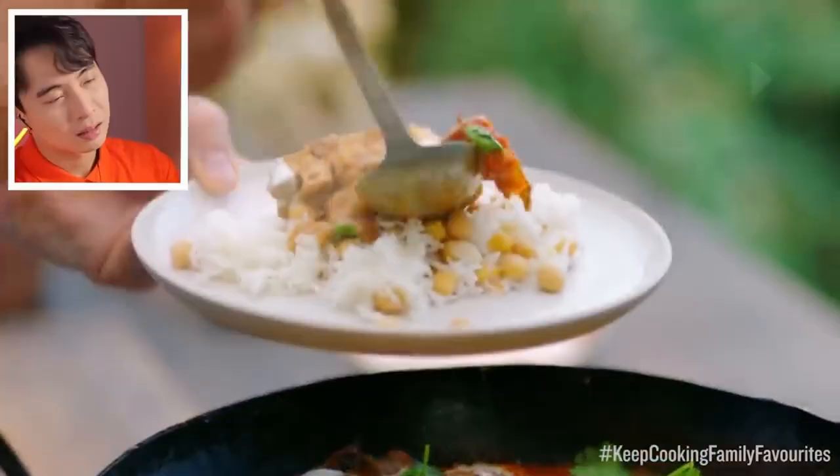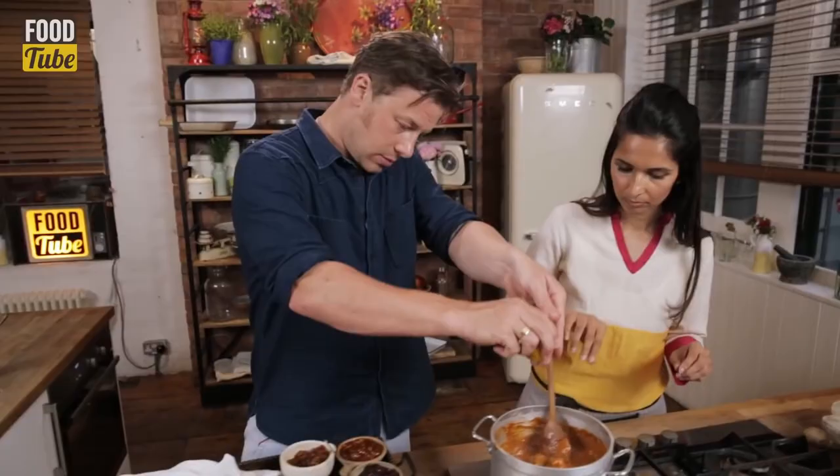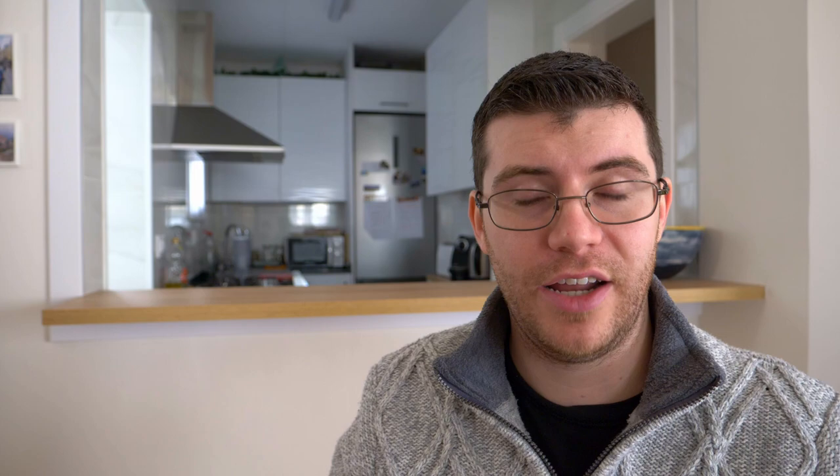The result looks much better than the previous video, though Jamie had Monica helping him. They make a good team — when she tells him what to do, it turns out nicely. The reviewer invites viewers to share thoughts in the comments on the processes and ingredients, noting this method is simpler and more home-friendly. He encourages sharing, liking, and subscribing, and directs viewers to the other butter chicken video. Until next week, take care.